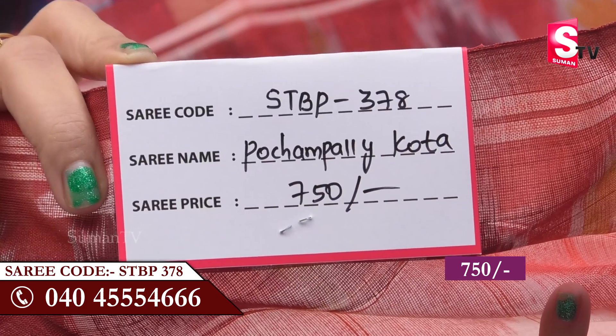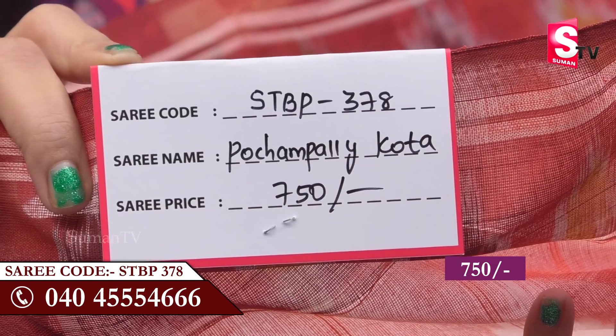Please don't forget this video. Please call this video to STBP-378. This video is available for you. Do like, share and subscribe to our Suman TV Sari House.